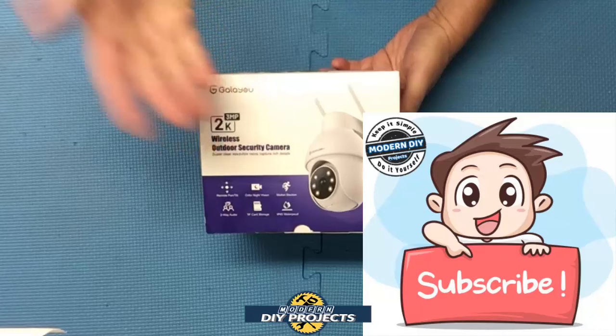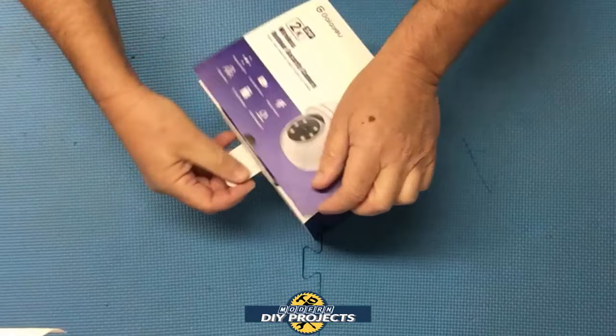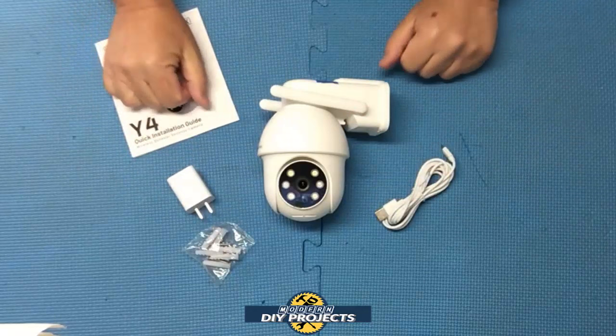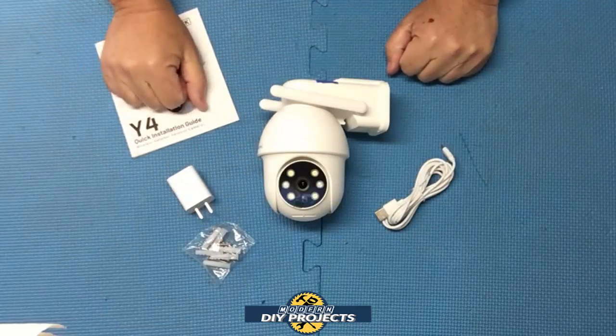All right, so let's see what we have here. Here's a shot of the box for you. Let's open this up and see what I got. This is the 2K outdoor security camera from Galu, available on Amazon — link in description below. At the time of making this video, this camera kit retails for $39.99, which is a bargain compared to many other cameras on Amazon with similar features that generally sell for close to $100.